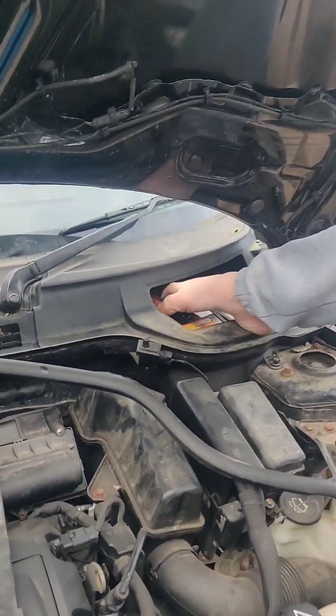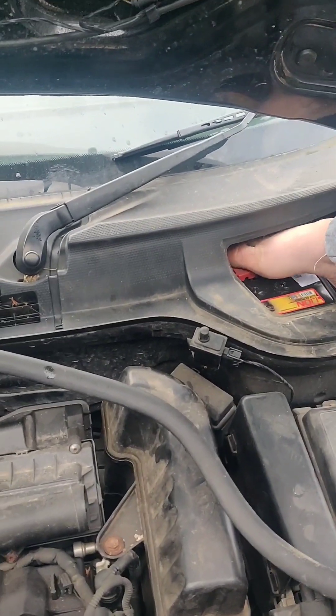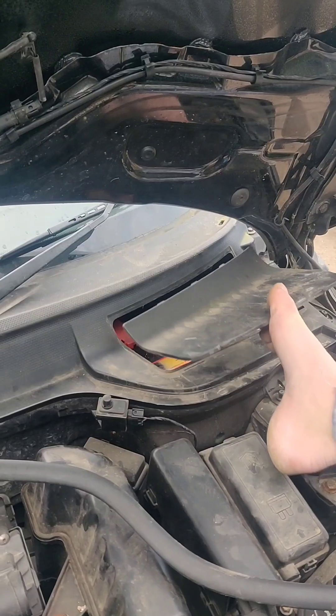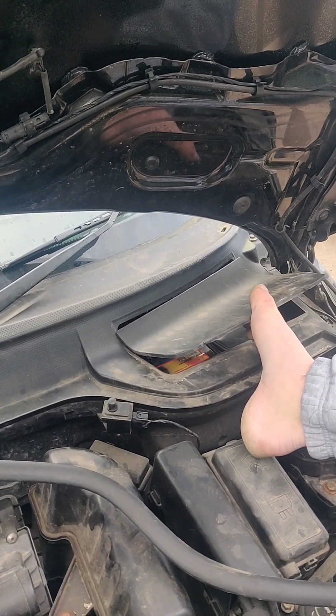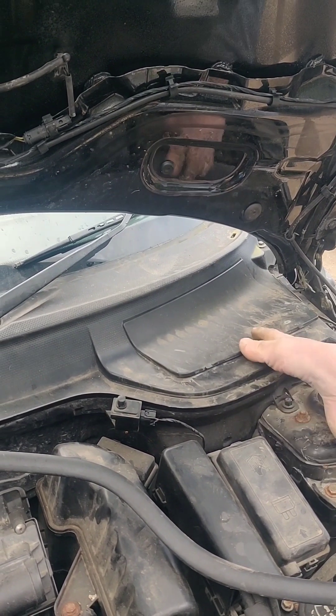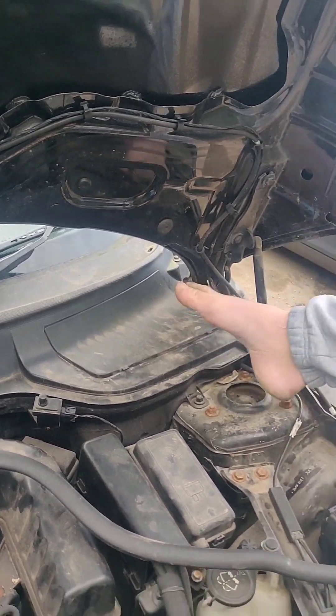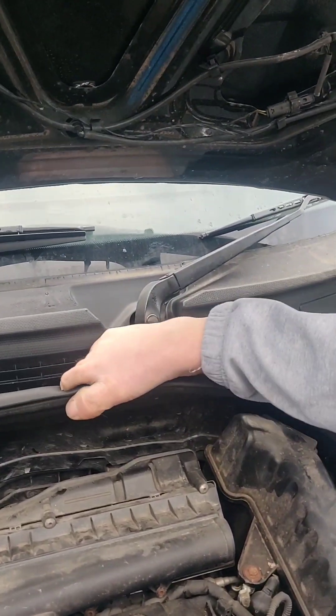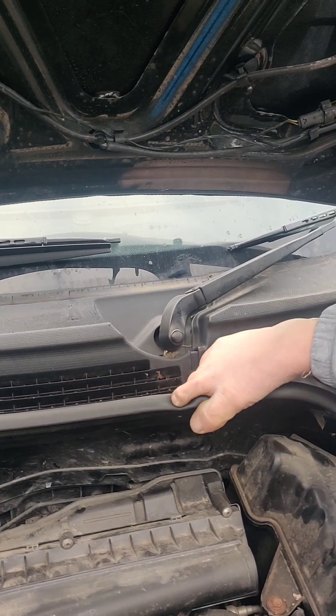Put your cover back on and then this cover back on. There we go — nice and easy. Then this stupid little bit of trim has to go back on, which is another 20-minute job.